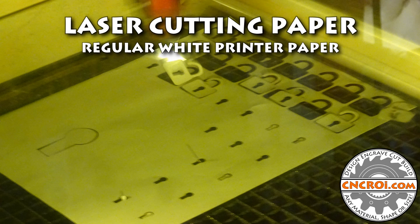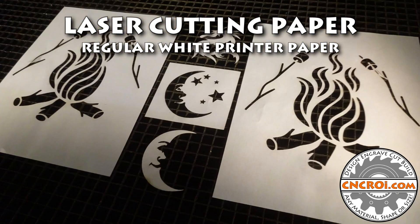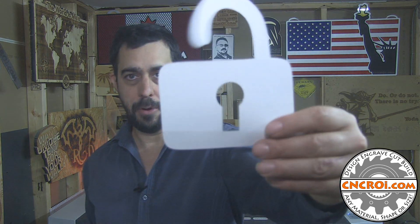Hi there, I'm John from CNCRI.com, and today we're going to laser cut paper. It honestly blows my mind that the same laser machine that can cut one-inch thick MDF can also cut thin paper.